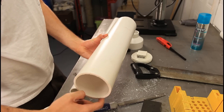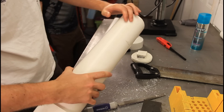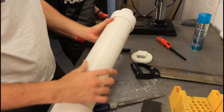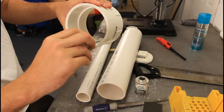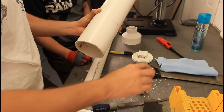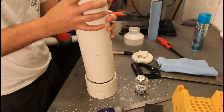Now we're going to put glue over here and over here, and stick it in. Same thing here — put glue here and stick it in. The glue we're using is PVC cement. Stick it in and we're good.